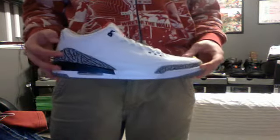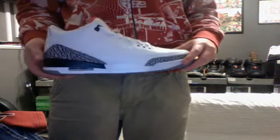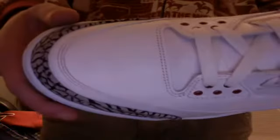Size 10 Air Jordan 3 Retro, the White Cement. Worn a few times, I cleaned the bottoms up and I'm gonna clean them up a little more. No creasing — that's just the tumbled leather. The previous owner wore force fields in them. Jumpman is still intact. These come with their original box, they just don't have the little card that explains the makeup of the shoe, and the tissue.